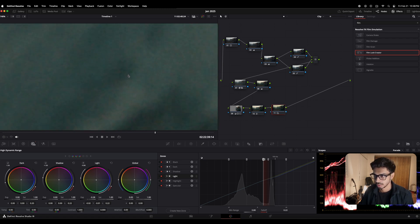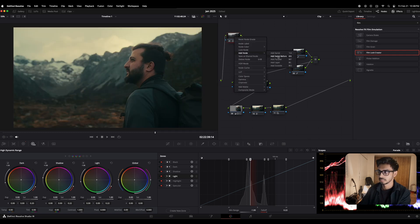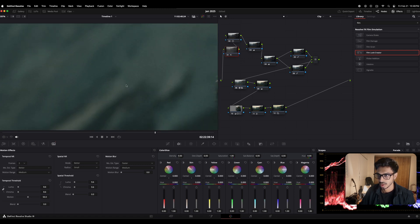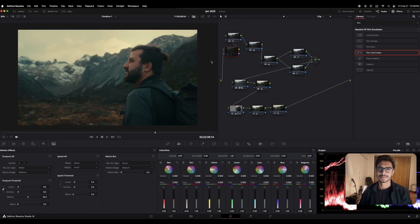You can see the noise — it's way too much. To reduce the noise, I'm gonna make another node right before this one, add a serial node before, and go into Motion Effects. I'm just gonna set temporal noise reduction to 8. If you don't have a very powerful computer, change it from faster to better. I'm gonna use chroma noise reduction to around 8 or 10. You can go further as well, but this gives fine results. The skin tones and everything is smoother and we've fixed the chunky noise.